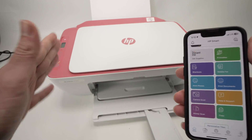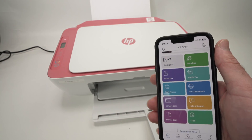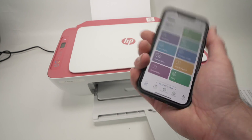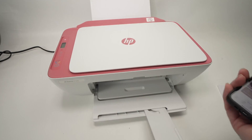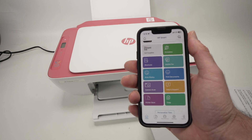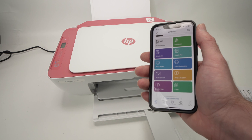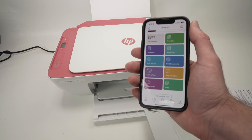This is how you connect your HP DeskJet 2742e using Wi-Fi Direct to your phone or computer, and then scan and print wirelessly. If this was helpful, please leave a like, comment down below, subscribe, and I'll see you in the next video.